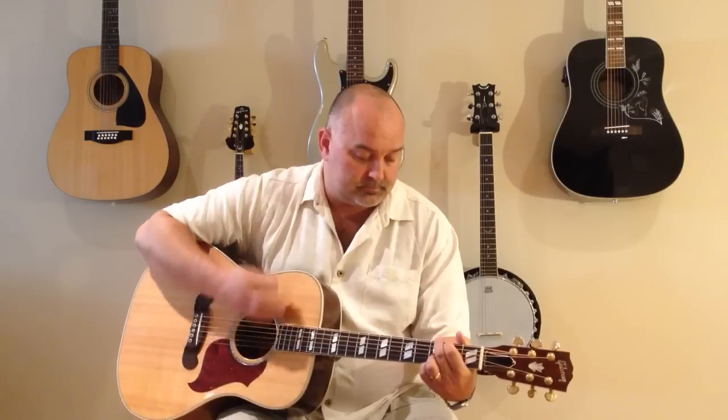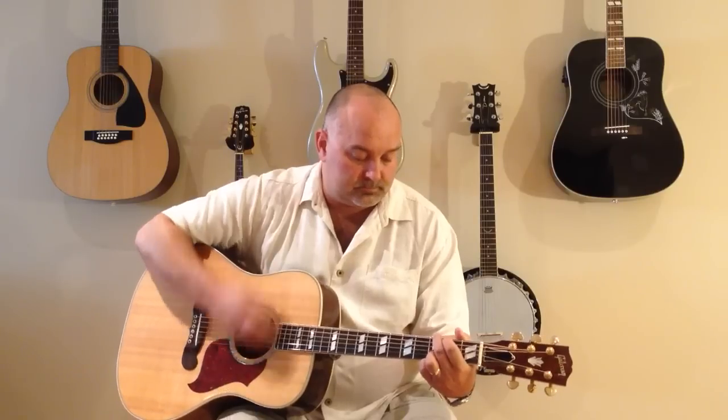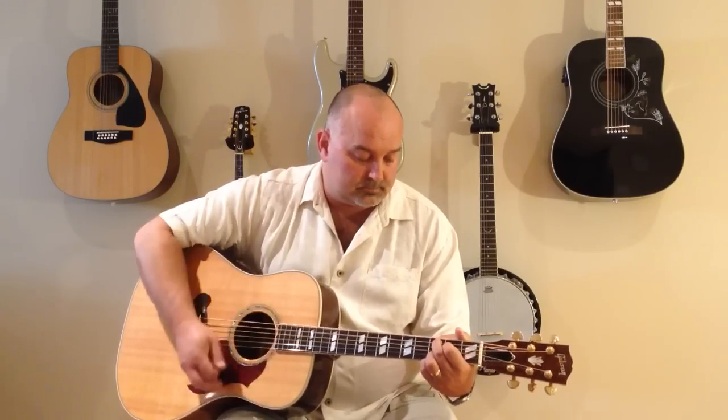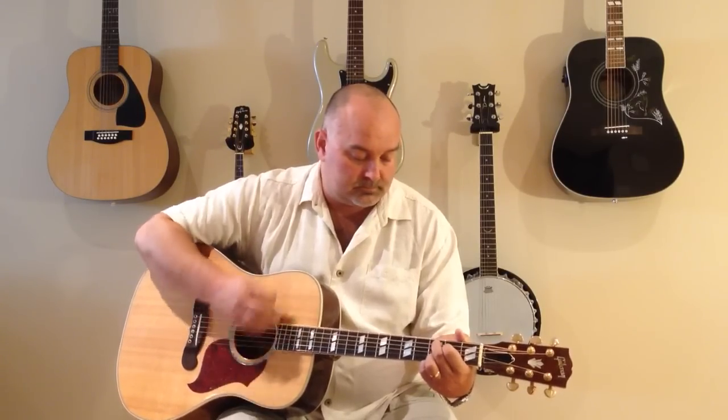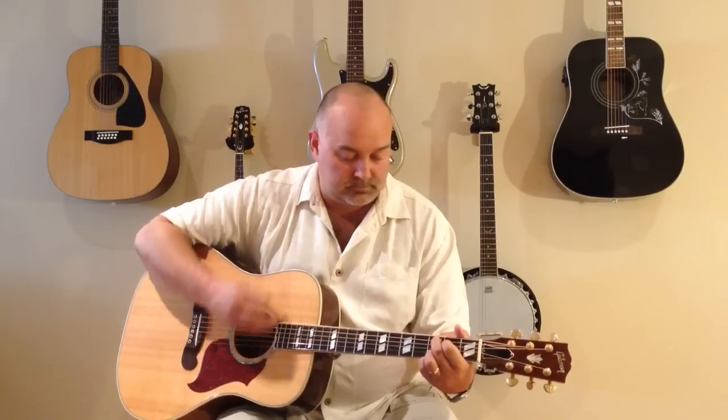Do that again. Practice that a few times, then join me for the song. Sweet Child of Mine, Guns N' Roses, let's give it a go.